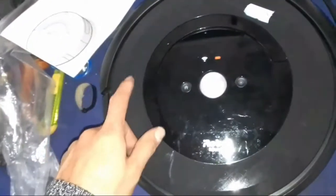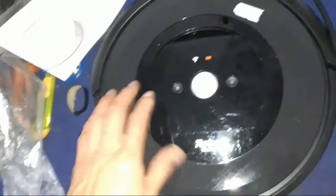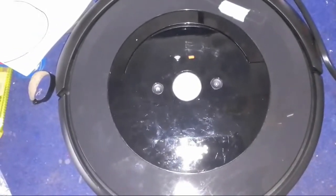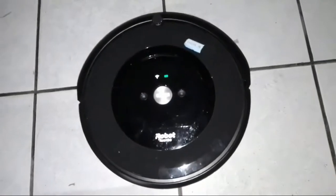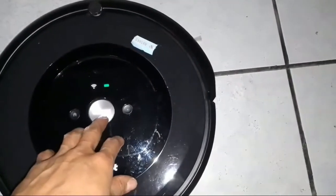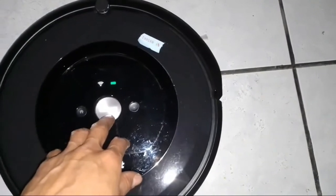But the solution can be found in the iRobot vacuum cleaner application. I'll show you this. The battery is full, and I press the button to start the machine.